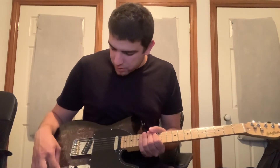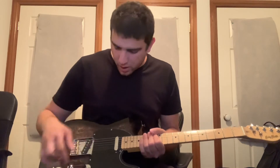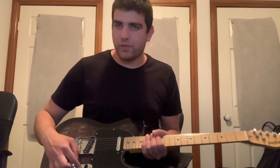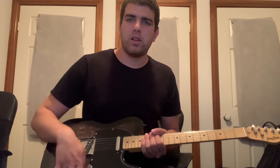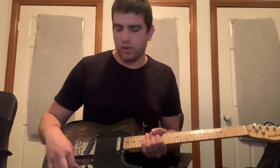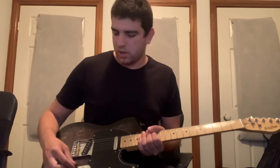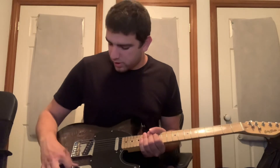When I swapped the pickups I also changed the selector switch to a proper Fender switch, instead of the cheaper Chinese-quality one that came in it — those feel a bit stiff. It's a small thing, but cosmetically it just feels a lot better when you're switching pickups. The pots are the same and all the knobs feel really good.